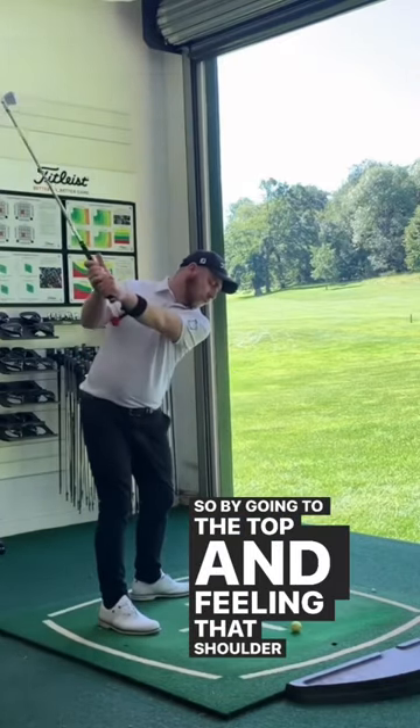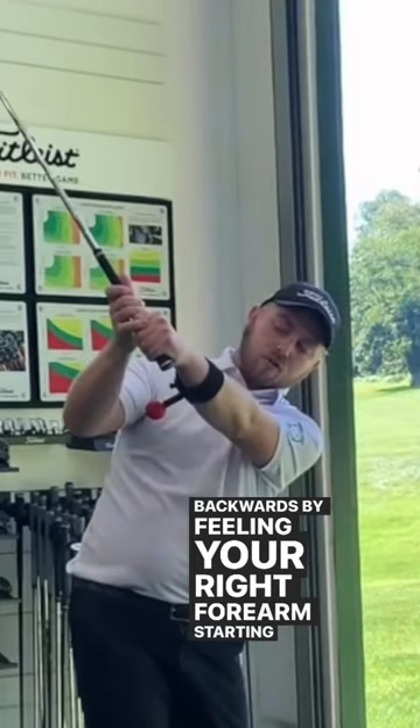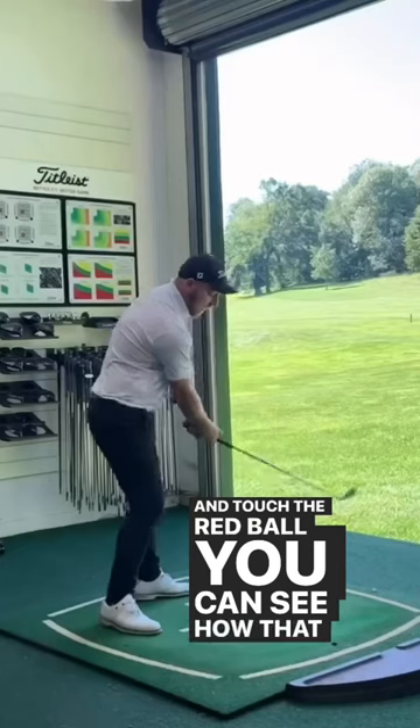By going to the top and feeling that shoulder rolling backwards, and feeling your right forearm starting to pin in and touch the red ball, you can see how that shallows the club.